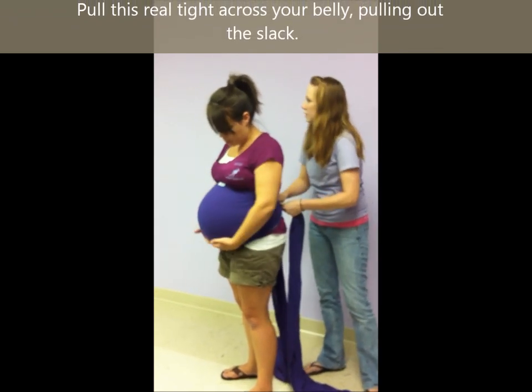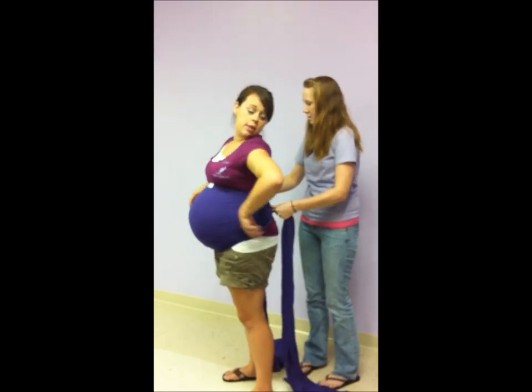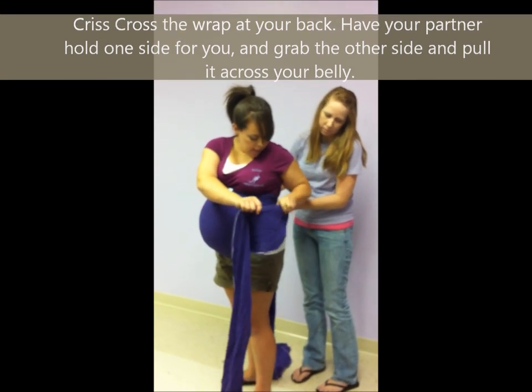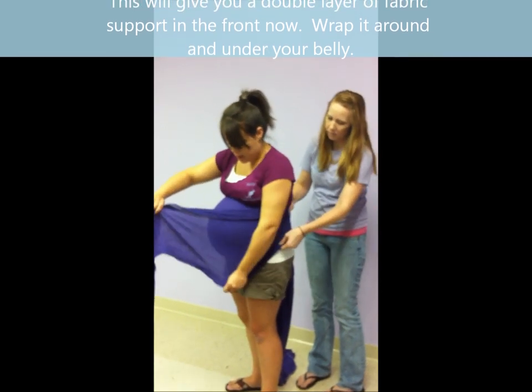So you're going to pull this real tight across your belly, pull out all the slack, and then you're going to criss-cross in the back, and Cheyenne's going to hold one side for me. And I'm going to take the second layer here and make a double layer of fabric in the front. So I'm going to wrap it around and under.